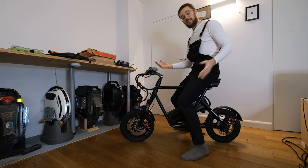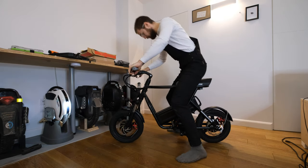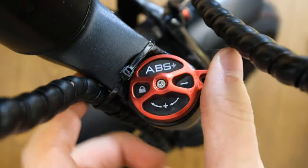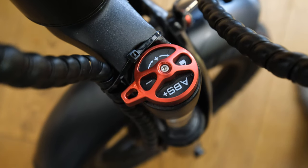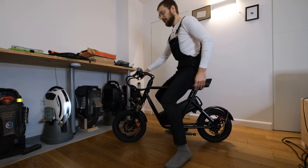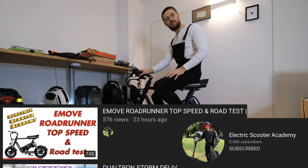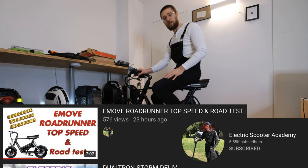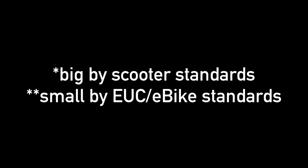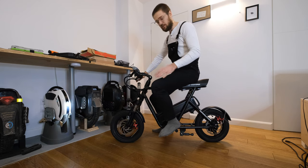Now that the scooter or mini e-bike is fully assembled, I can tell you a bit more about the specs and features. We have suspension in the front — currently it's locked out, but I can set it to unlocked. For some reason it says 'ABS' here but I think it's just the suspension setting. So we have suspension in the front but not in the rear, so it might not be the most comfortable ride. It has 14-inch tires, which should give it a lot more stability than scooters with 10 or 11-inch tires.